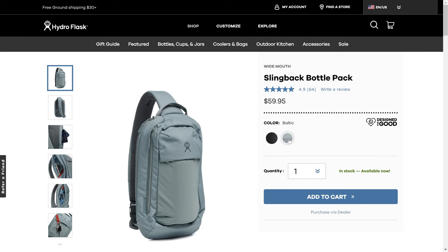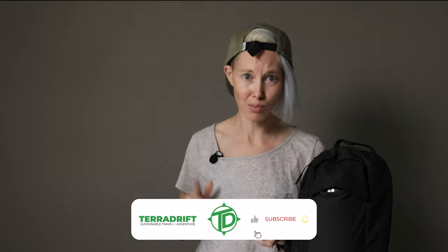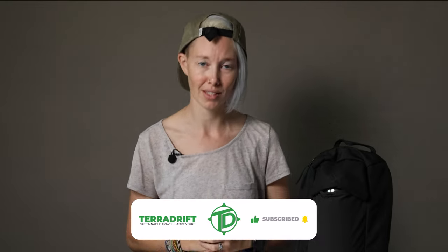Shout it out in the comments if that's you — raise that hand. We'll put a link to the Hydroflask Bottle Pack in the description below so you can check it out for yourself. It comes in two colors, by the way. Before you go, make sure to hit like, share, and subscribe if you're into more sustainable gear reviews and outdoorsy content, and follow us on all the socials. Watch more of our gear reviews because they're just as entertaining as this one. Get a pack that's actually designed to carry water and wander on.